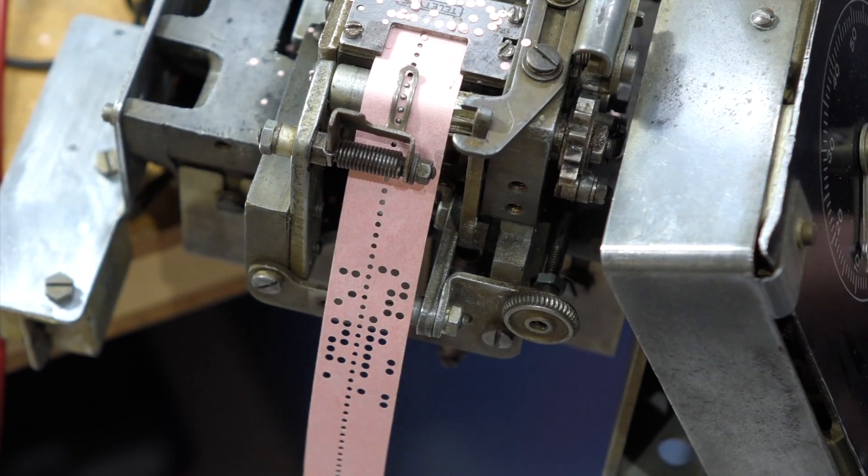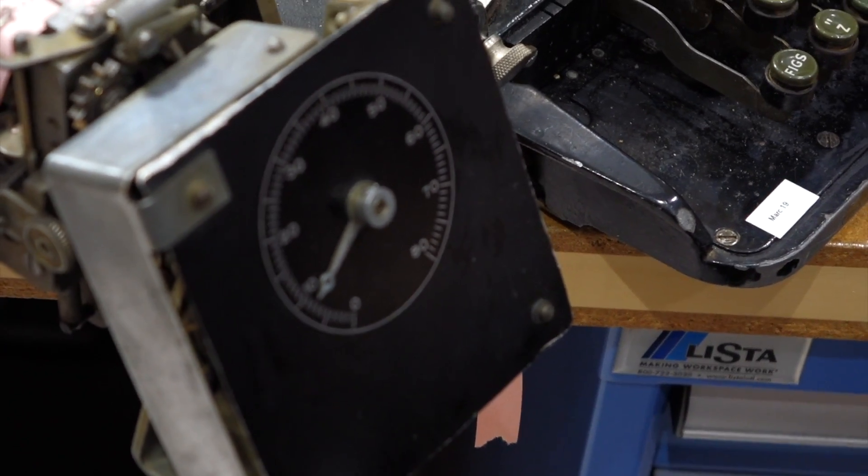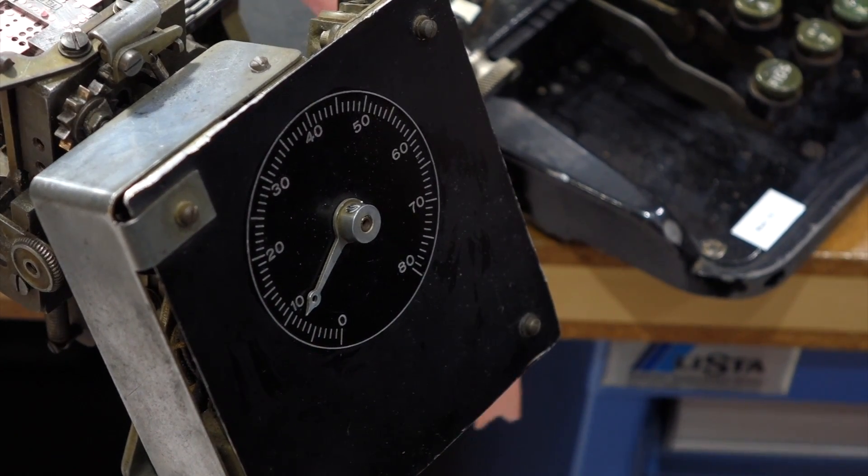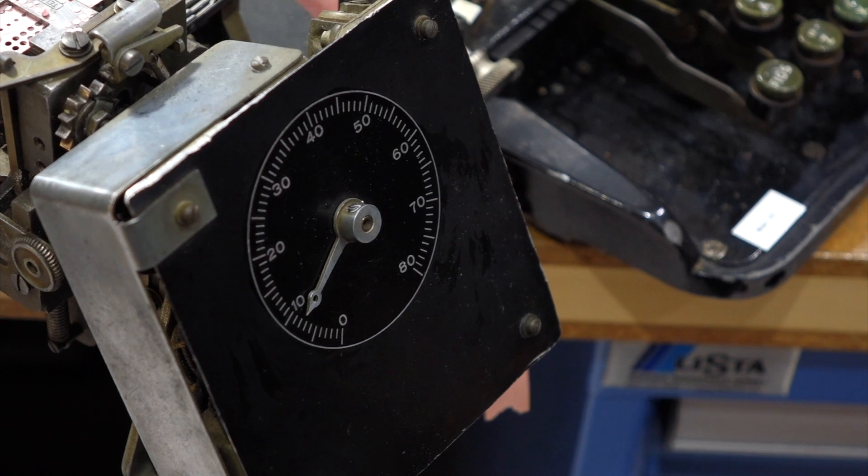This is not advancing. Next problem. We can't celebrate for a second — my character counter, try it. Next problem.